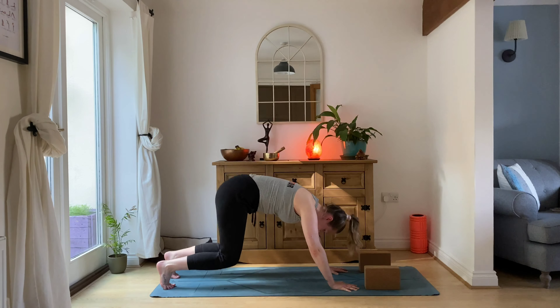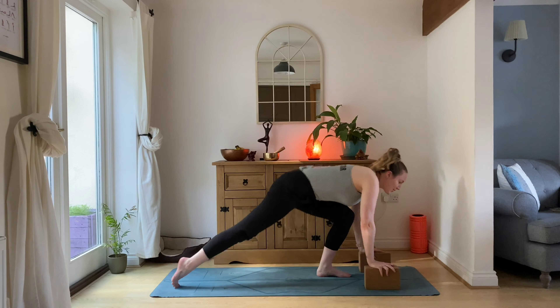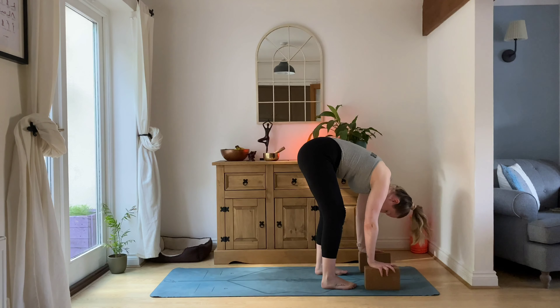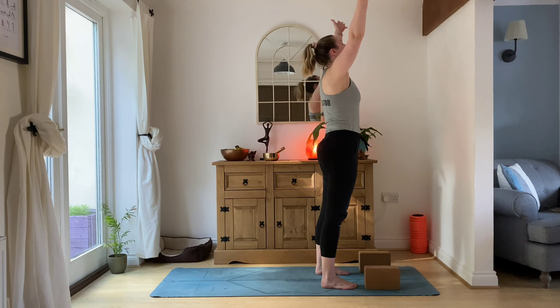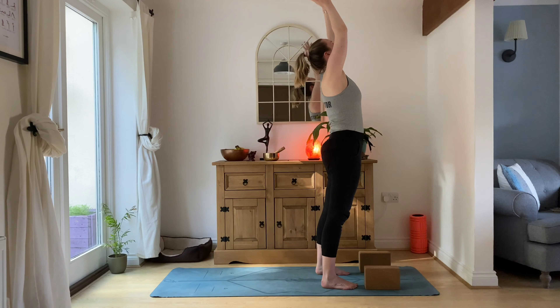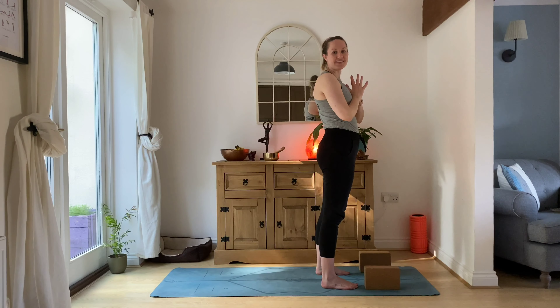Knees back down, left leg steps through, hands onto our blocks, right leg stepping in — feet nice and wide. You can either walk back up the legs, or this time with legs bent, inhale, sweep the arms all the way up, look to the hands, exhale down to your heart center.